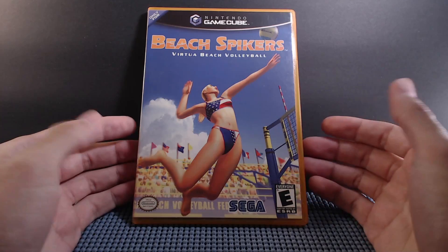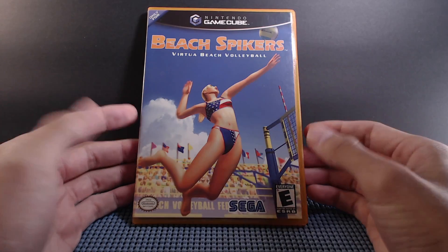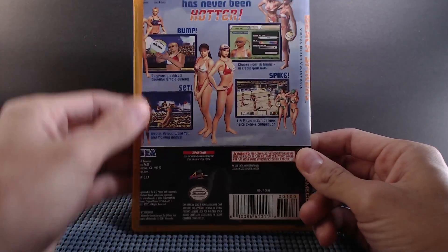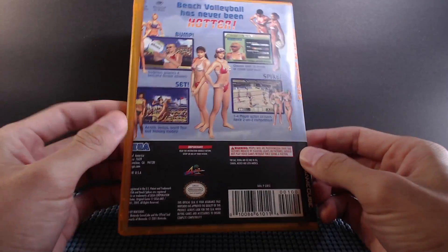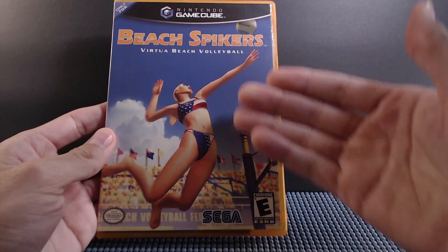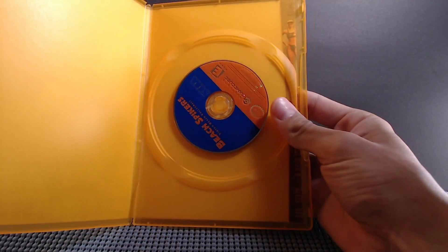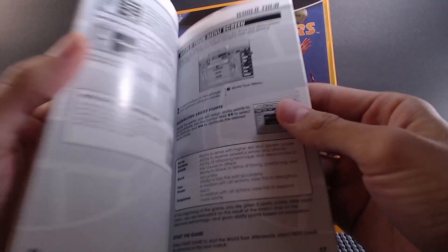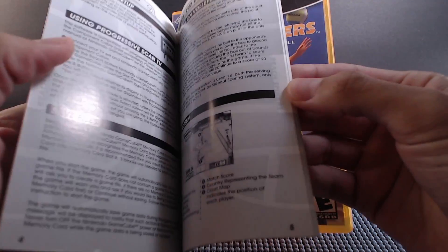It wasn't just Sonic the Hedgehog. Having Beach Spikers as an arcade, pick-up-and-play experience for the entire family was great — I think it's four players. I took some of my games back in the day out of their original cases and put them in these colored slim cases. It's orange and blue, so there's an orange slim case. Here's the manual — I still have it — and the disc is pretty neat: blue and orange. I love how slim the manuals were to fit the GameCube cases.